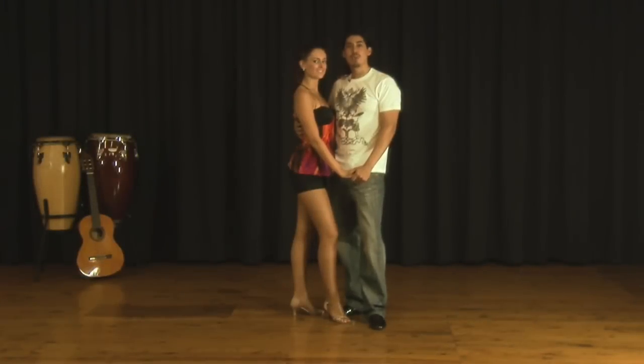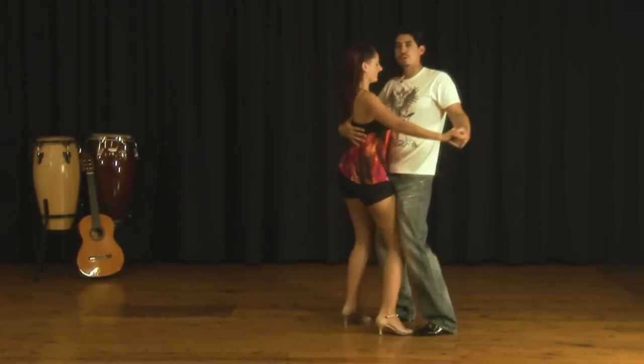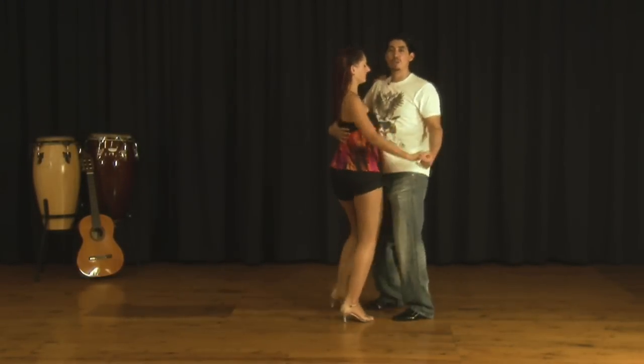Around the World, modern style. And one, two, three, and hip. One, two, three, and hip.